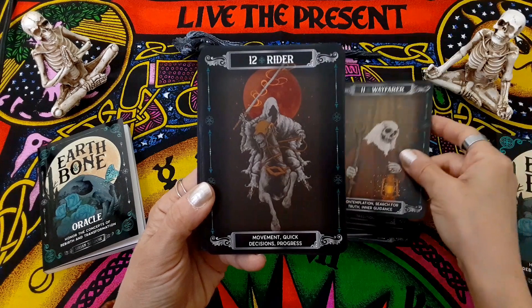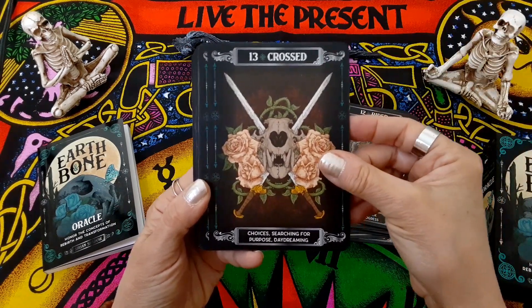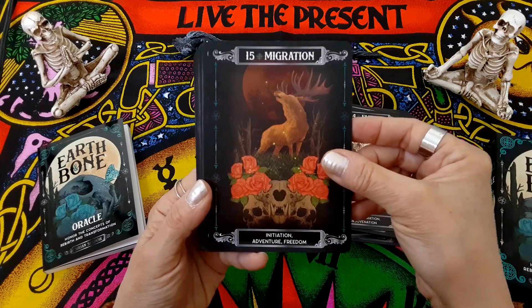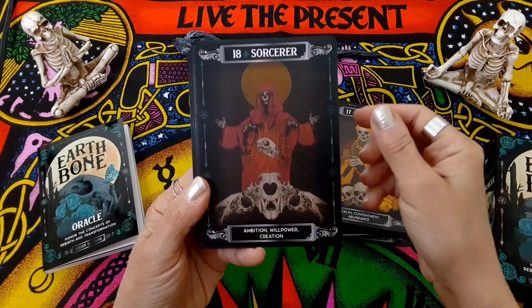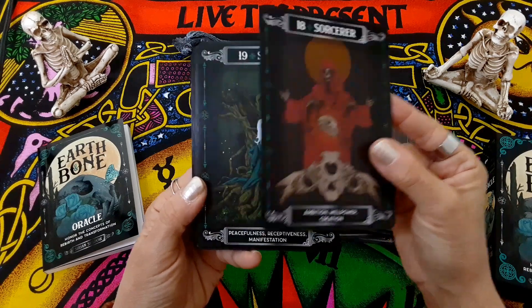Wayfarer. Rider. Crossed. Faith. Migration. Uncover. Prosperity. Sorcerer — I love this image, that's really, really nice.